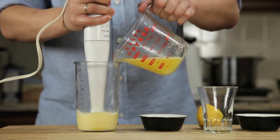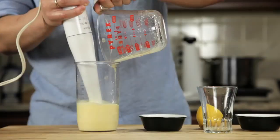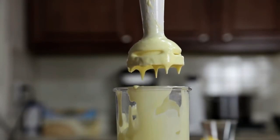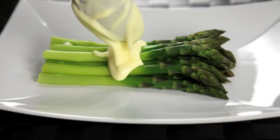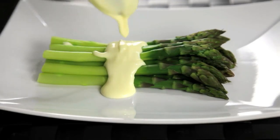Then slowly drizzle in the butter. As the hot butter hits the eggs, they start to cook. By the time you've added all of your butter — about 30 seconds later — the eggs are fully cooked and you've got a smooth, creamy, hot hollandaise sauce that is completely indistinguishable from one made using the traditional whisking method.